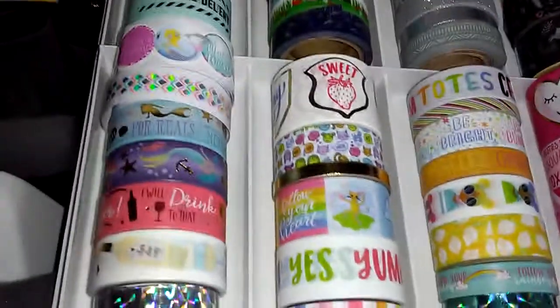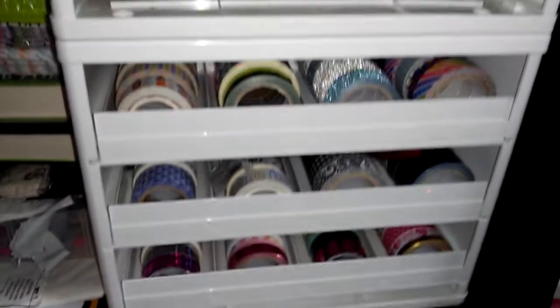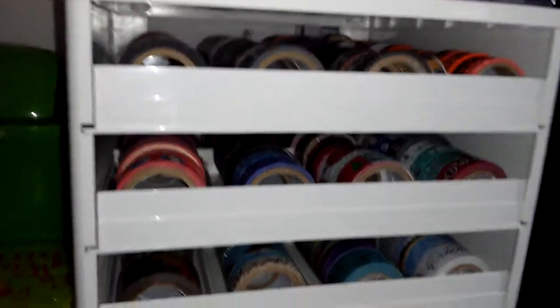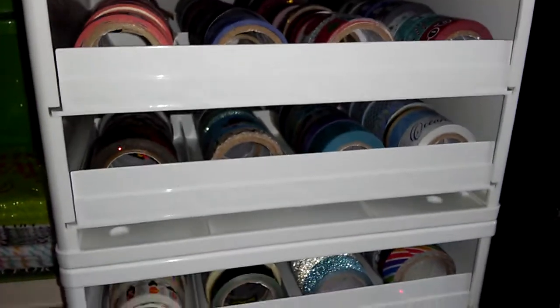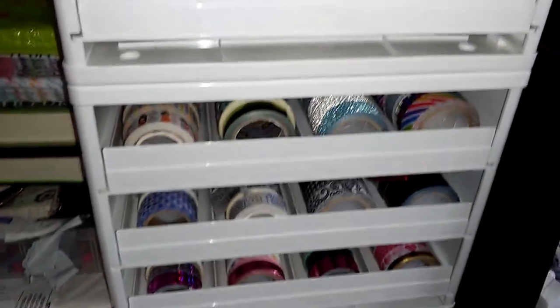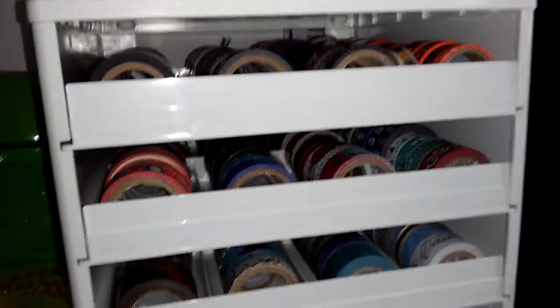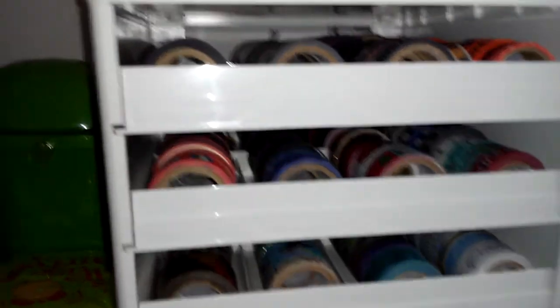That is all my washi — I have no place to put any more until I buy another one. My partner doesn't want to see any more washi and he said I don't even use what I have — and he's right, but I still do what I want to do.